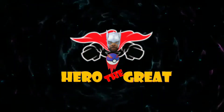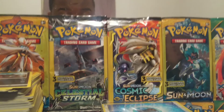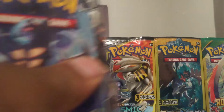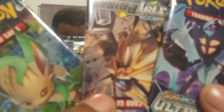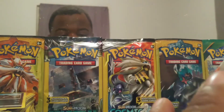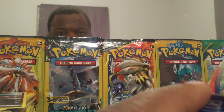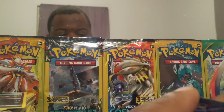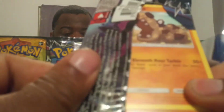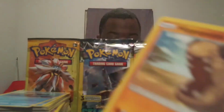Popping the packs. Okay, so we have three packs here of Ultra Prism. Let's see what we get. I got so many cards here — it is crazy.